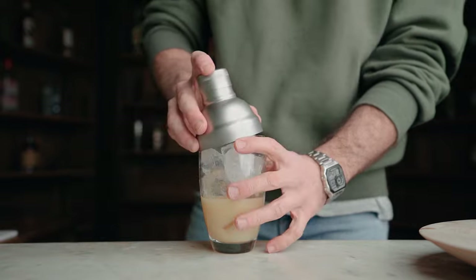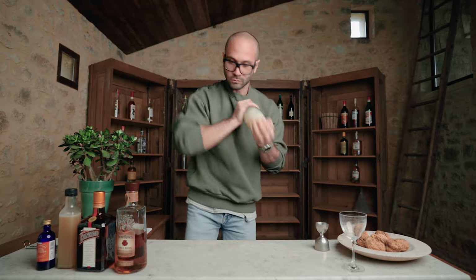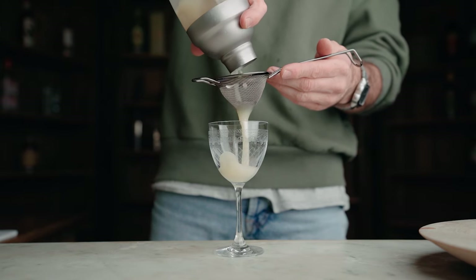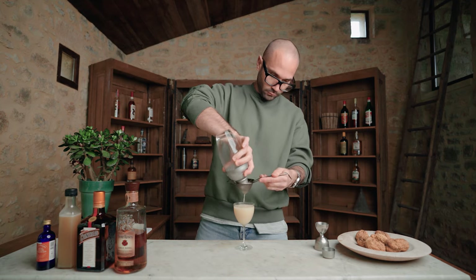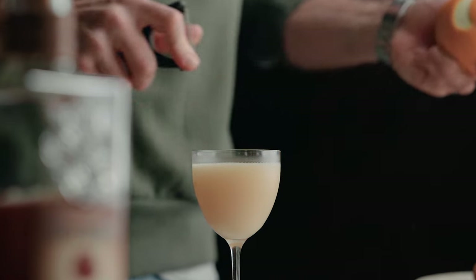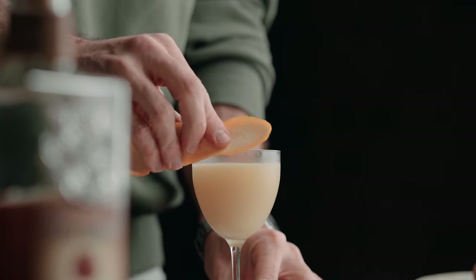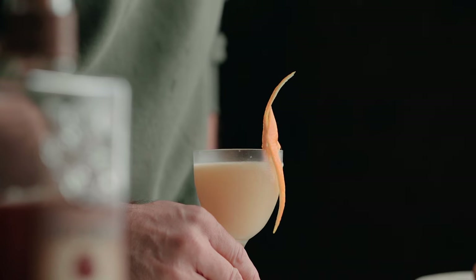Now we're going to fill our shaker with ice and give it a good shake for about 10 seconds. We're going to fine strain it into a Nick and Nora or a cocktail coupe, and we're going to garnish it with a large orange zest. First we're going to express it over the cocktail to release some beautiful orange oils and aroma. And there we go — this is how we make the walnut bourbon daisy.